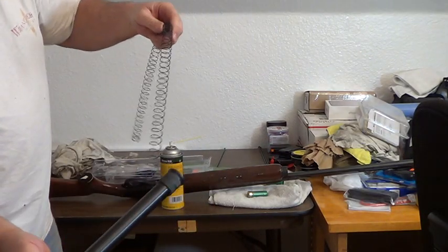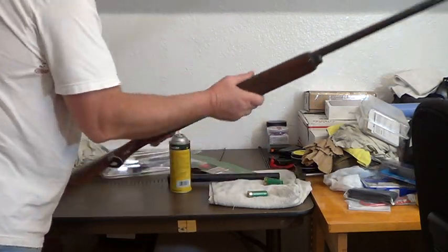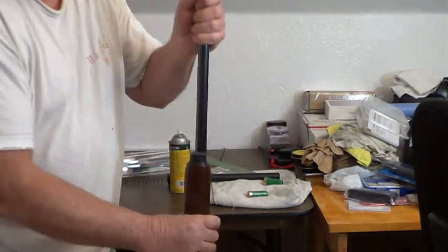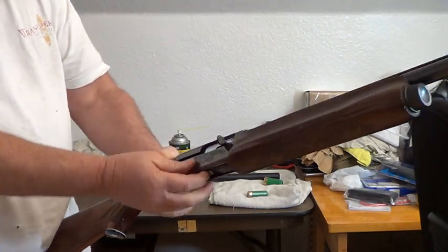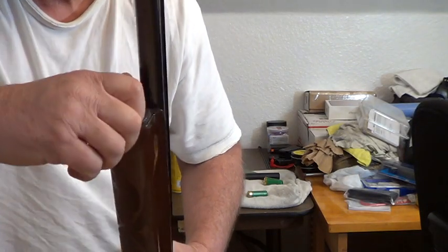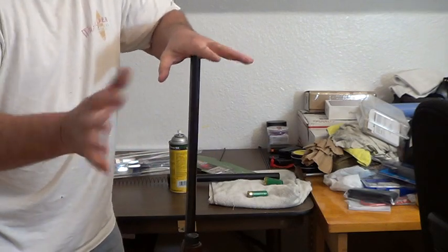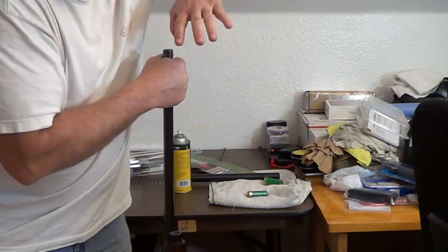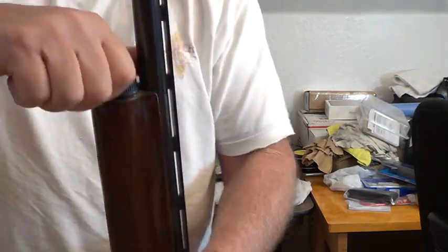I'm going to stick my spring in here on this half and set it to the side. I'm going to take this end cap off. A lot of times if you have to unscrew it, you push down on the barrel — I've already cleared this. So if this cap won't come unscrewed, put downward pressure on the barrel and it will release the tension so you can unscrew this nut.